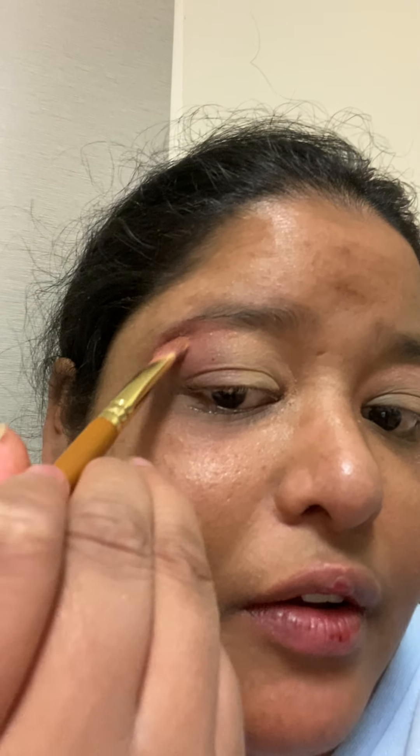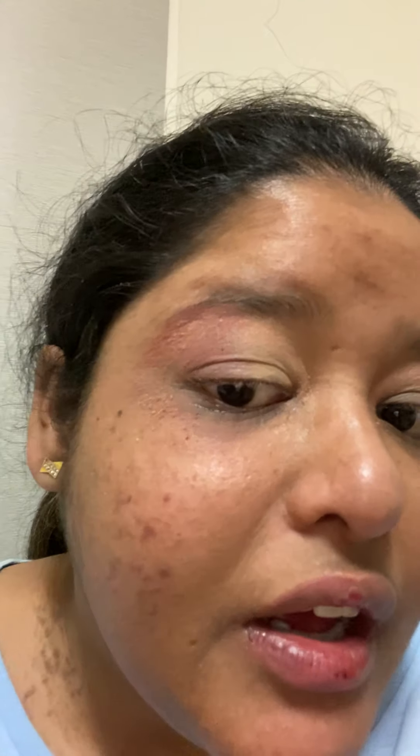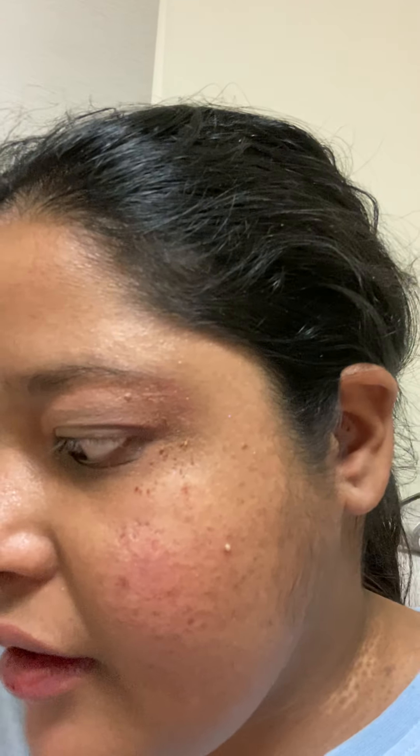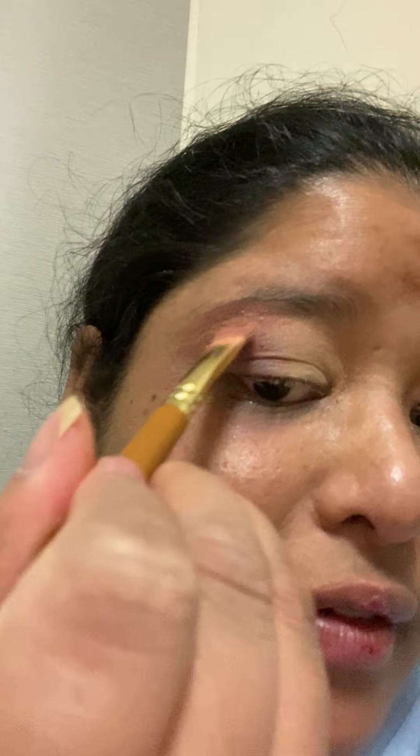Doing the same thing to the other side. I like shiny eyeshadow palettes — they're really sparkly and nice to use. And there you go, this is the look that I wanted to go for today. I'll be going out for lunch at my friend's house and I'm hoping to do this look for today.